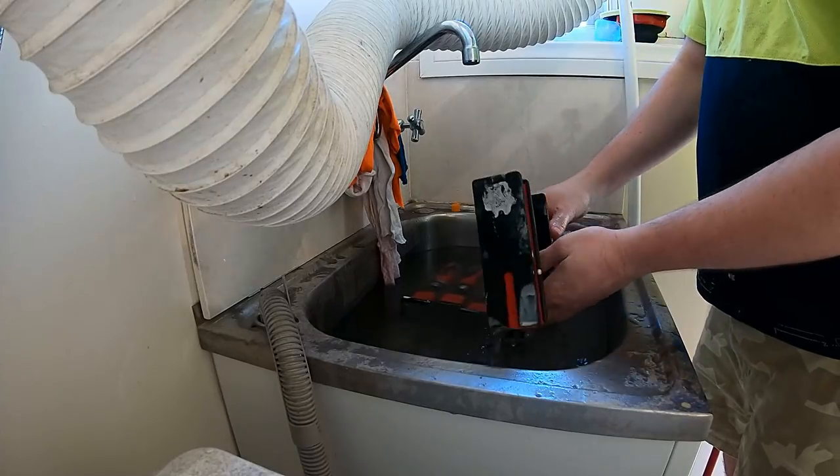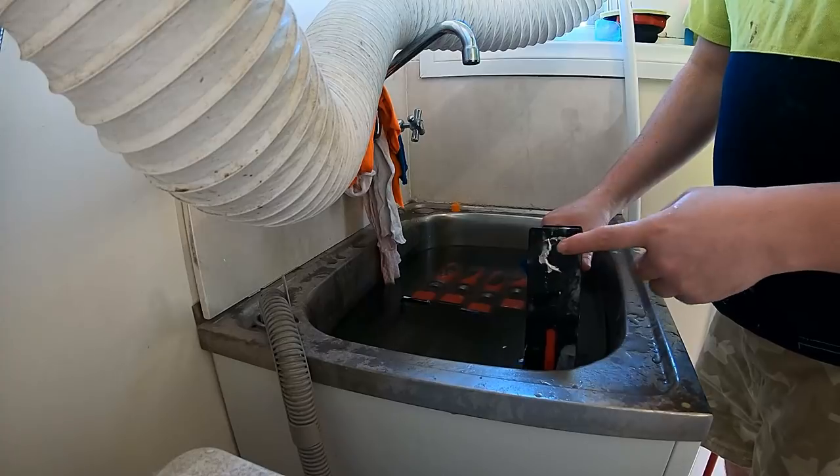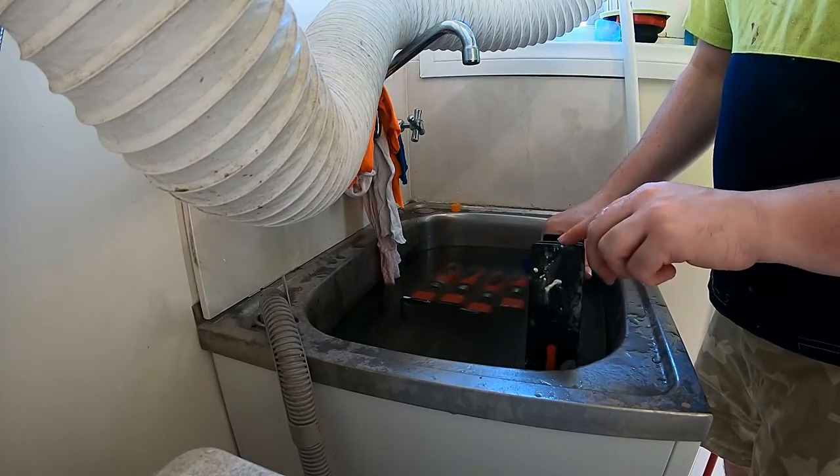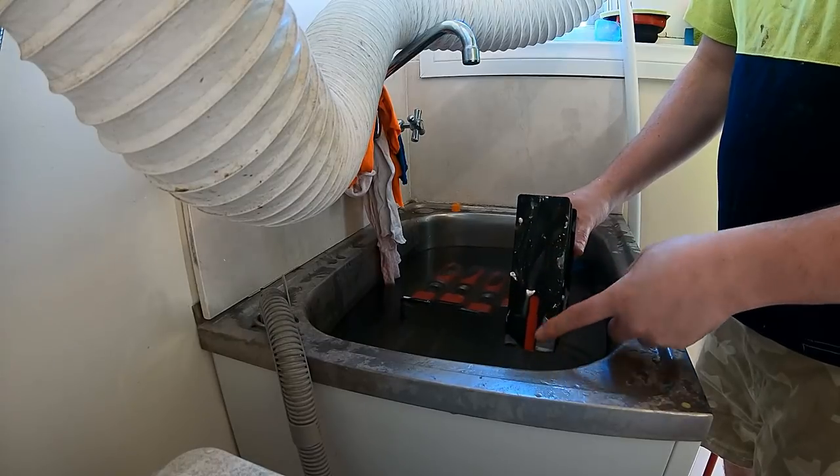Morning guys. Have you ever given your clamps a clean? See, this is just Typebond on the original — it's only been in there for about three or four minutes and it just comes straight off with a little bit of a soak.